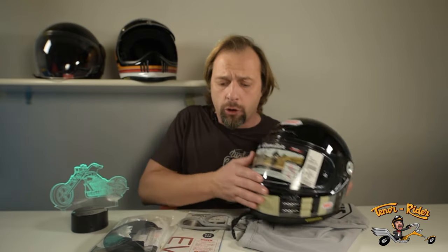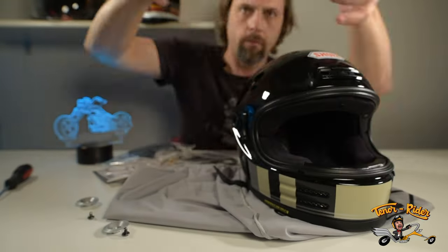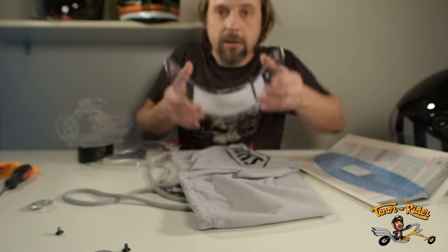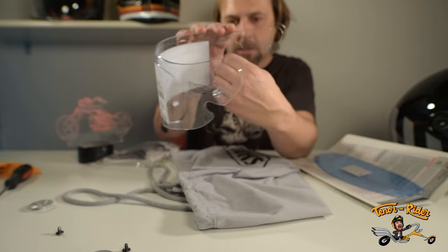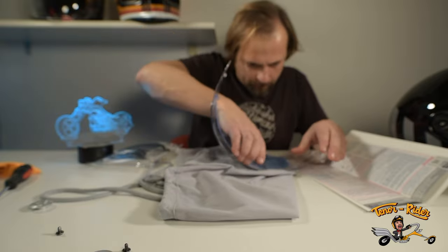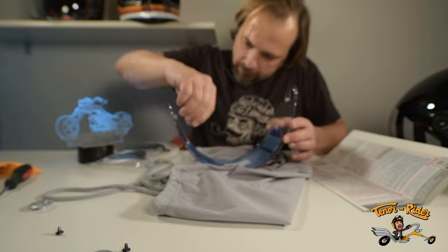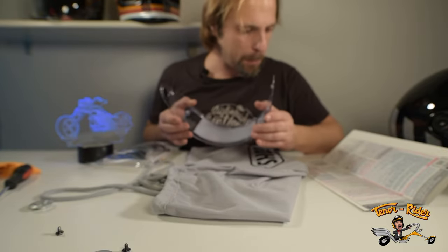To remove the visor you will need a screwdriver — very typical of retro style helmets — and you will need to do that in order to apply the pin lock. All you need is a Phillips screwdriver. Make sure you remove any fingerprints. To install the pin lock, make sure the pins are facing each other — first one side then the other — then turn the pins back so the pin lock is nicely tight. And boom, your double glazing is ready to ride.